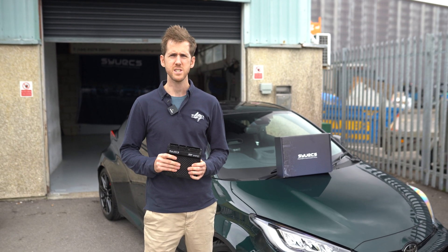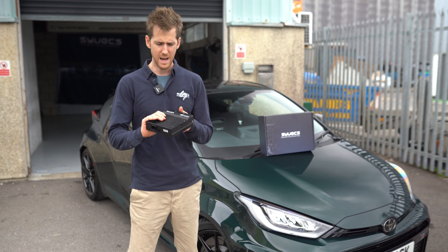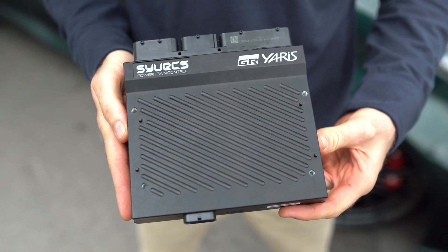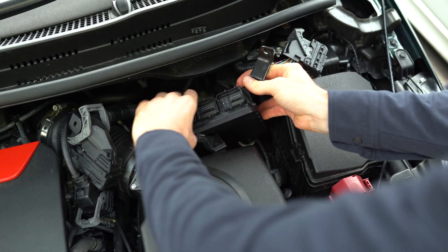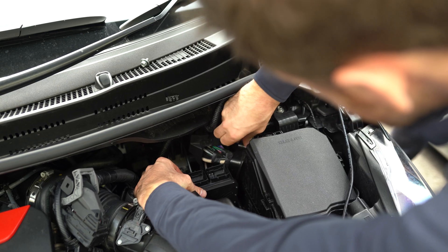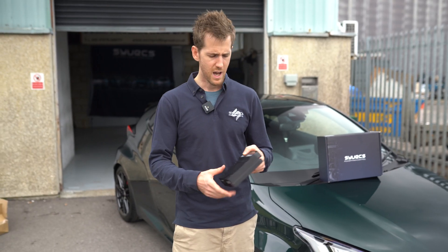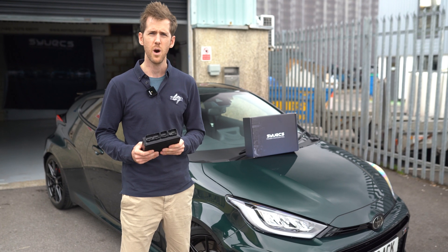Introducing the new Syvex Yaris plug-and-play engine management system. You can see it in my hand here. It is a direct replacement for the factory unit — we'll show you pictures of it being installed so you can see the unit in place. It utilizes the factory mounting brackets to mount into the original location and works with the full selection of sensors available on the OEM car.